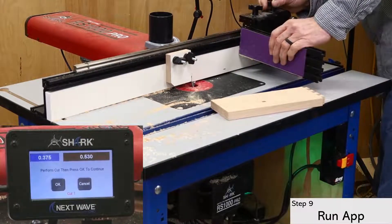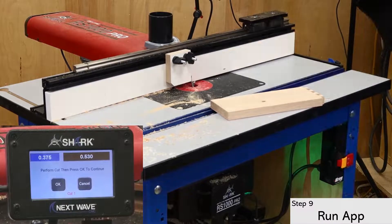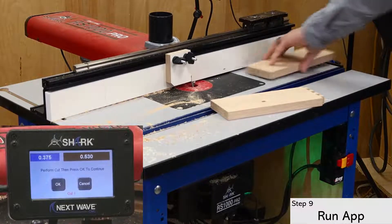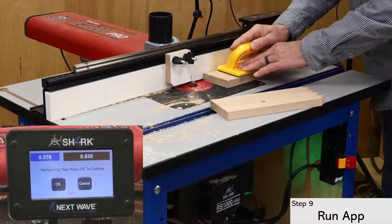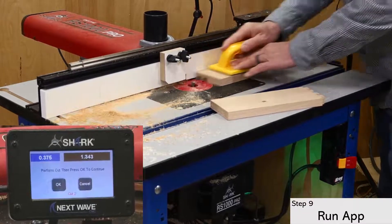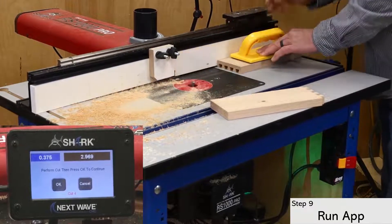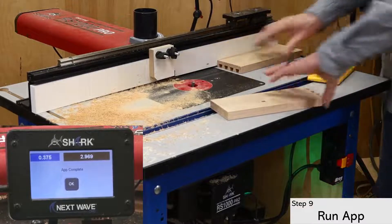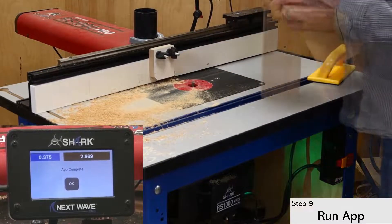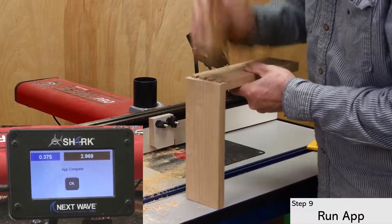The miter fence is not needed for the socket since the board runs flat on the table. Use a push block to hold the board down and cycle through each cut until all of the sockets are cut. The fit proves a bit snug, but it goes together with a few mallet taps, so I'll accept it for this project.